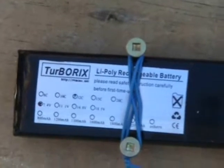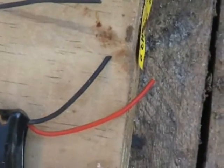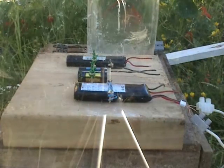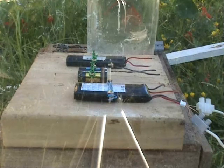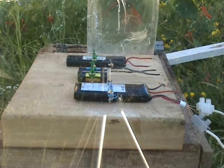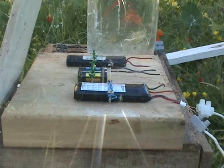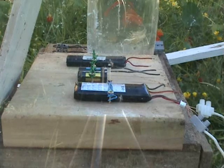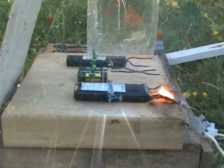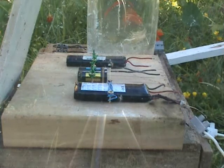This is a LiPo — a Turborex 7.4 volts. These two terminals seem to have a voltage on them. The other two: I put in 20 amps, nothing happened. Let's see what happens. Not much yet. It's 20 amps going in the bloody thing. Disappointing.